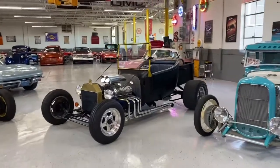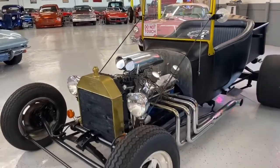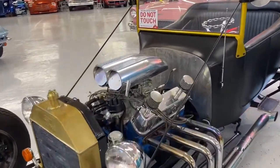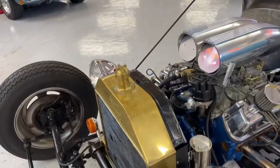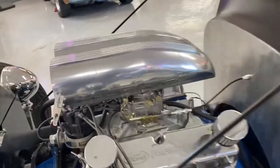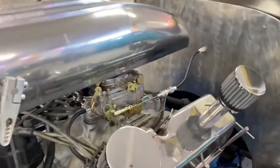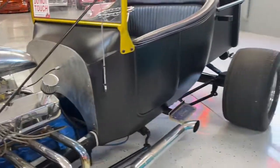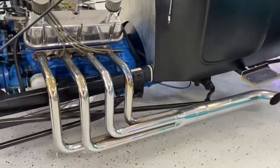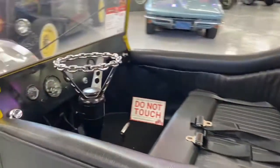We're going to do a little walk-around and startup video on this 23T bucket — pretty cool build. Ford in a Ford, which is very important. Still got its old-style copper radiator, which is awesome. It's got an Edelbrock aluminum intake with an Edelbrock AVS2 carb — those are very good carburetors. I've got one of those on my car. Headers dumped right there underneath that side step. Pretty simple build.